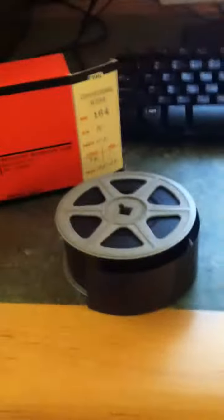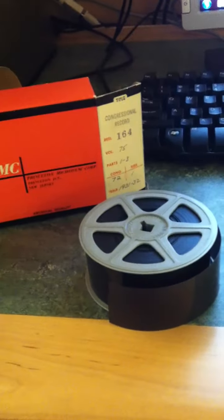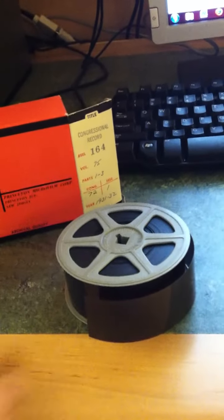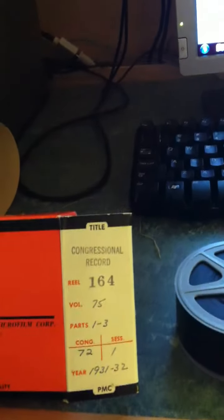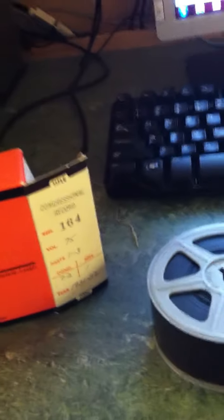Hello, my name is Michael Jennings, and I will be teaching you how to put a microfilm on a microfilm reader here at Park Library at Central Michigan University. So here is our microfilm, and this is of the Congressional Record for the 75th Session of Congress in 1931 and 1932.